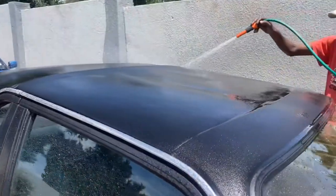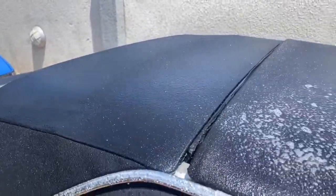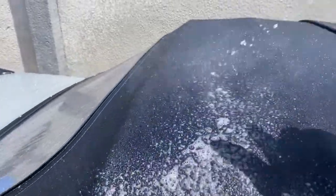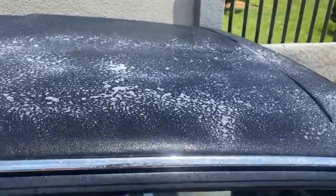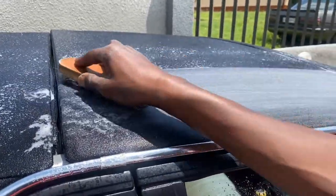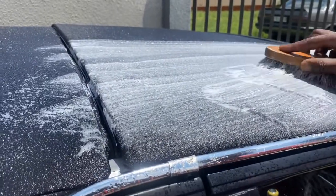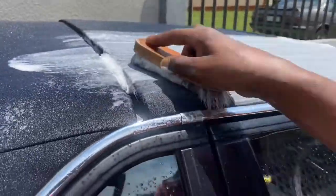The first thing we did was clean the soft top. It is advisable not to use a pressure washer as it can damage the fabrics and also leave a zebra-like effect on your finish. So we opted to use a normal garden hose and then we used the Angel Wax Excelsior soft top cleaner. When cleaning the soft top, it is important not to use a hard bristle brush as it can damage the fabrics, so it is advisable to use the softest brush that you have.